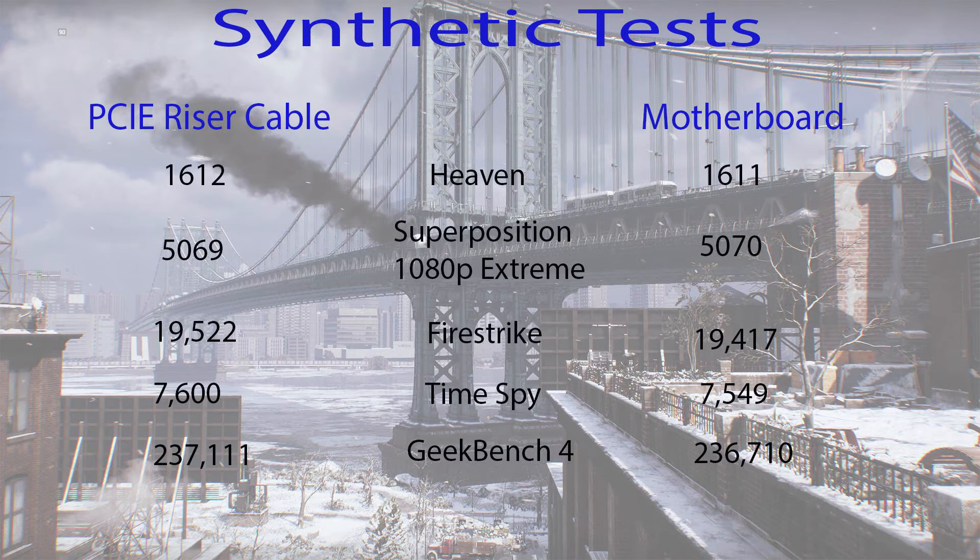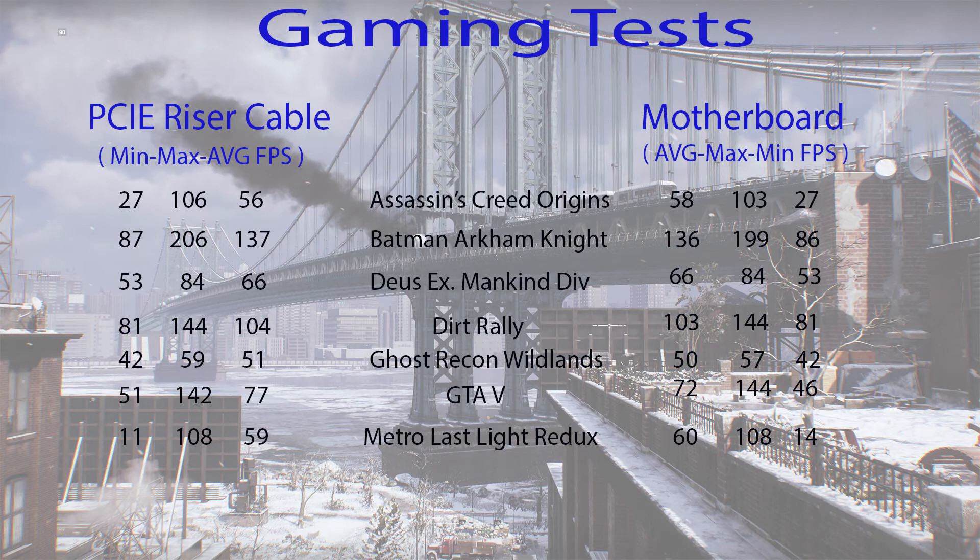What about gaming tests? Let's take a look at that. We've got our gaming test results — PCI riser cable results on the left, motherboard results on the right. The number closest to the title of the game on either side is your average FPS, the next number is maximum FPS, followed by minimum FPS furthest from the title. Looking at this we can see pretty consistent results, very much in line with the margin of error. Probably the one exception would be GTA 5, which actually performed better using the PCI riser cable — however, I wouldn't read too much into this, as very likely you'd get the same experience based on the rest of the test results.